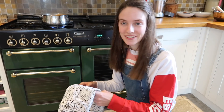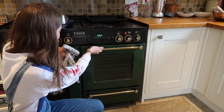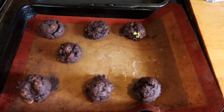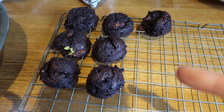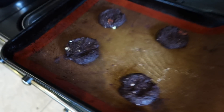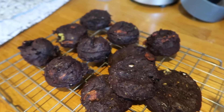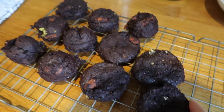The timer just went off — we're about to check them. Oh no, they look like rocks — they're not flat enough. So these are the cooked ones and I'm going to flatten the other ones down more and put them back in to see how they go.